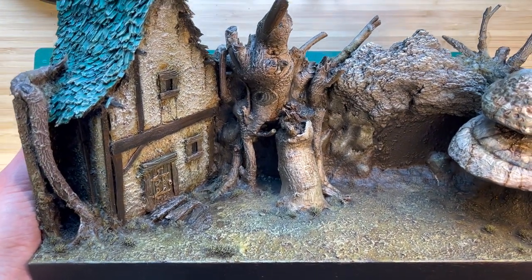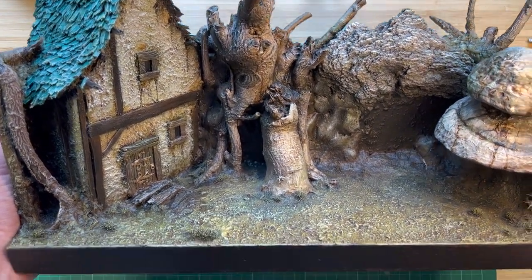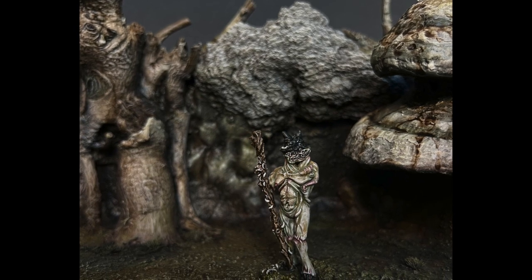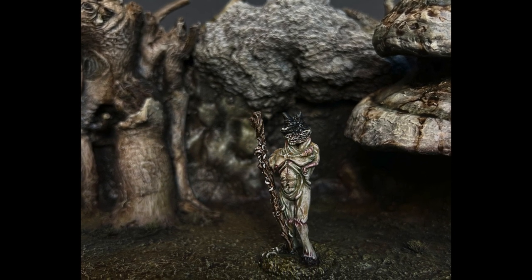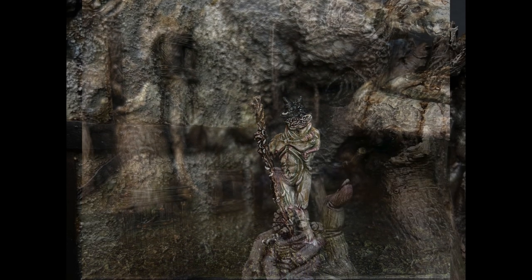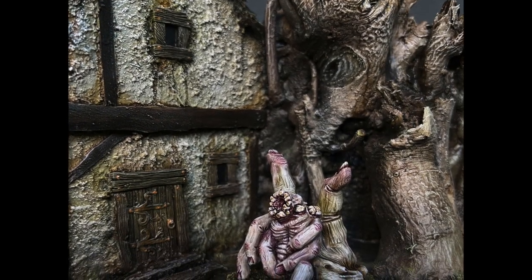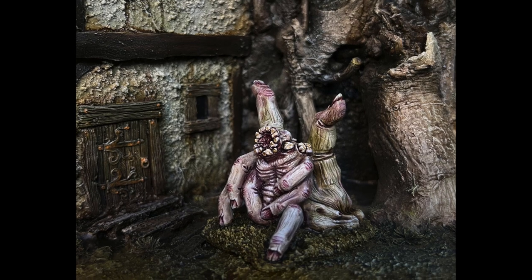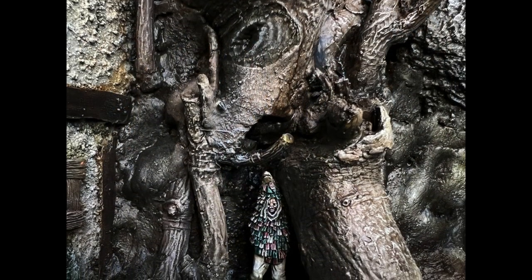I think this thing turned out quite nice, so let's take a few pictures and see if it works as a backdrop. Remember to follow the link in the description to check out my current Kickstarter if you want to have some terrain like this or if you want to paint some witches. It's pretty cool, so go check it out. All right, cheers, bye!